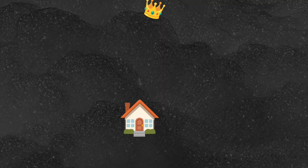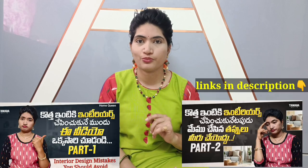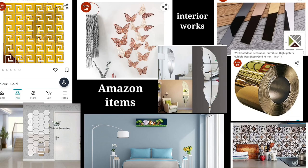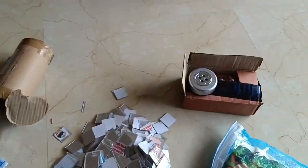Hello, welcome back to our channel, Home Queen. We have some budget-friendly interior highlighted items that we will discuss in this video.